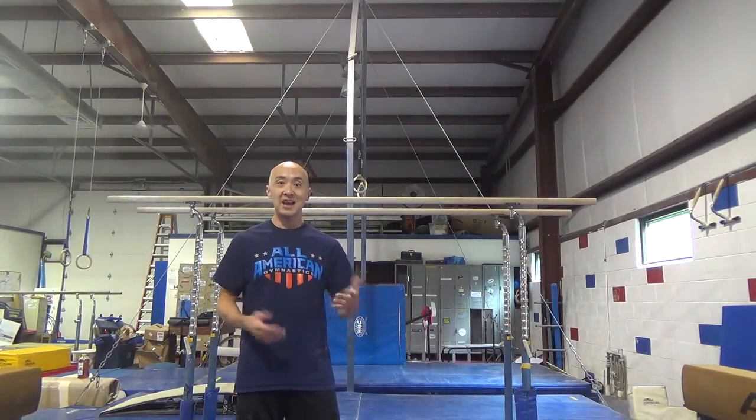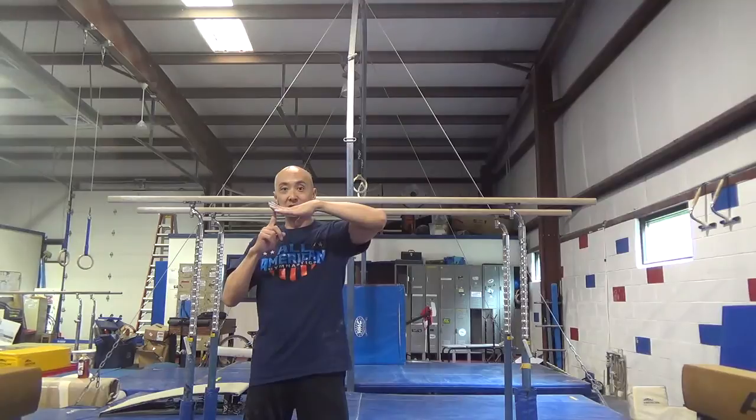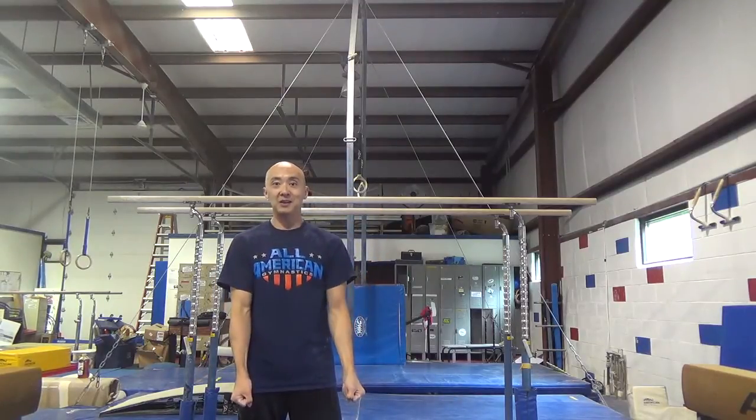When you're ready to try the back up rise, as you're swinging to the back you want to drive your heels and push your arms up, kind of like a dip.